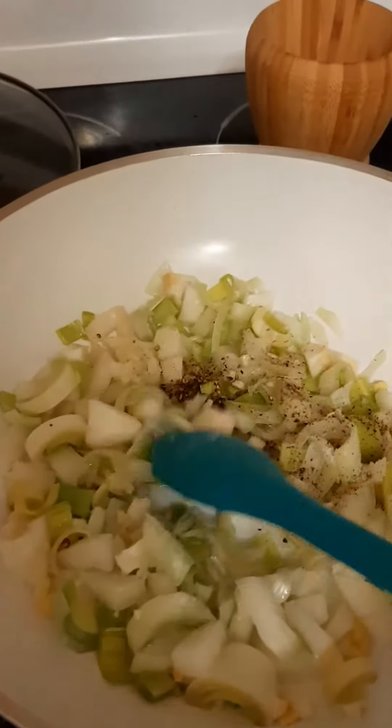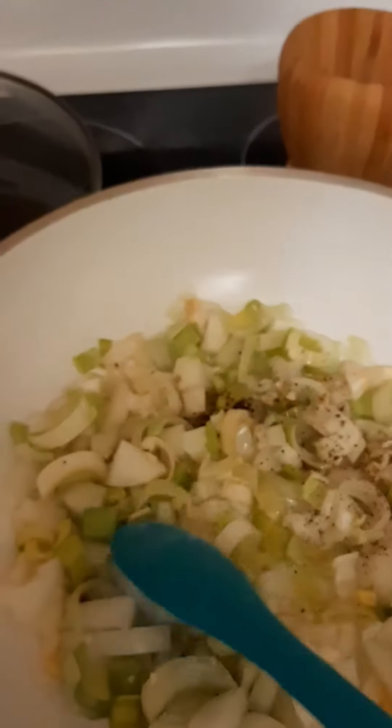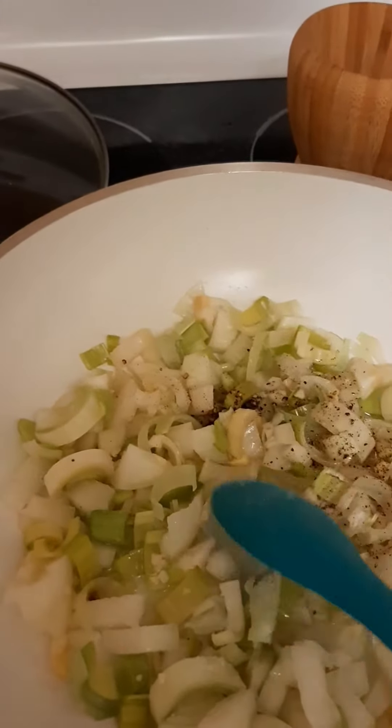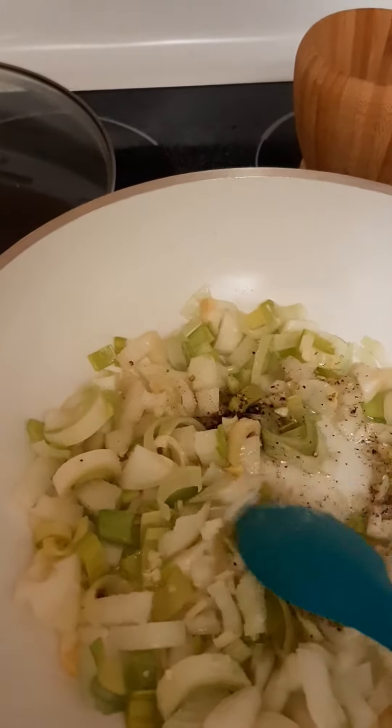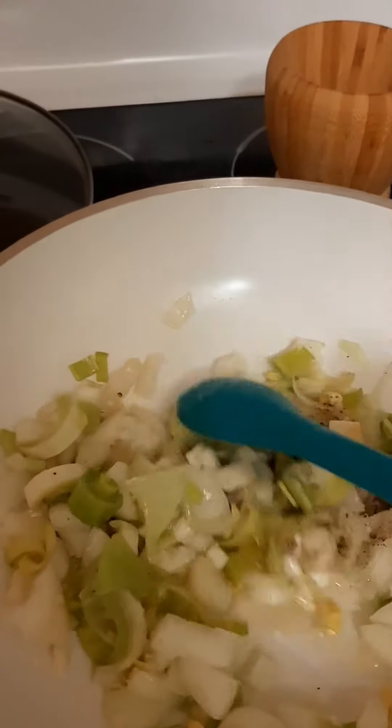I am starting with grapeseed oil, onion, leeks, ginger, garlic, and some salt and pepper to break it down.